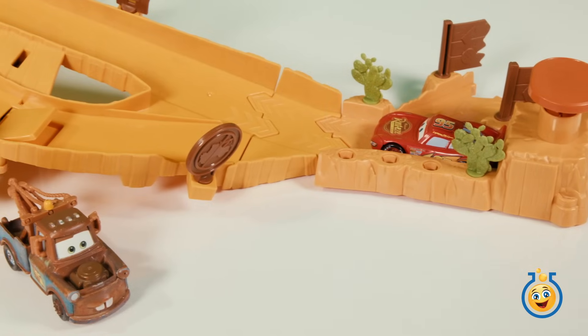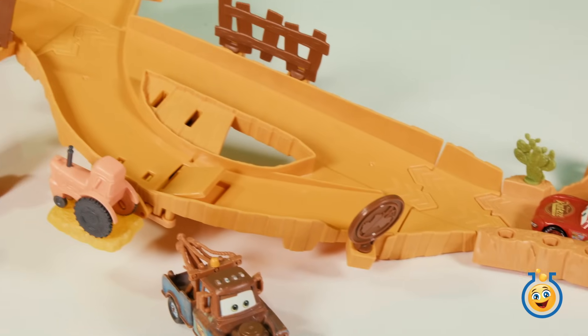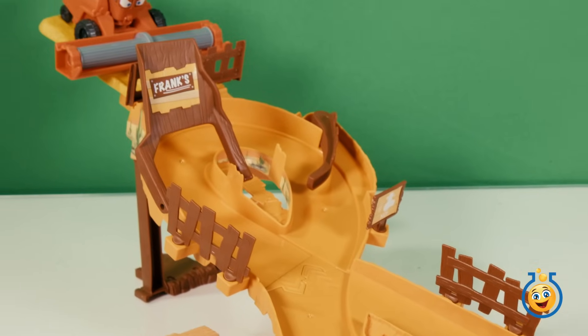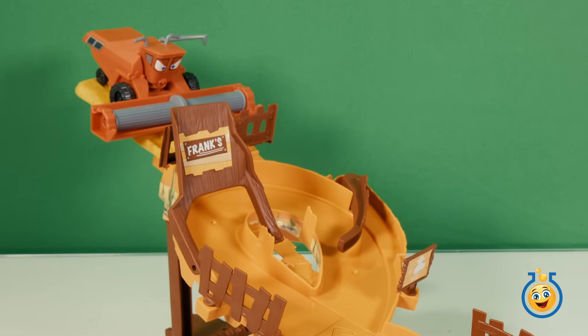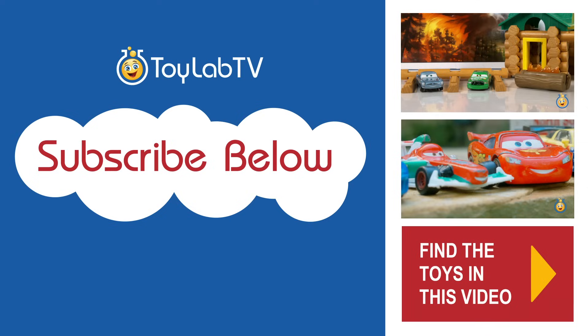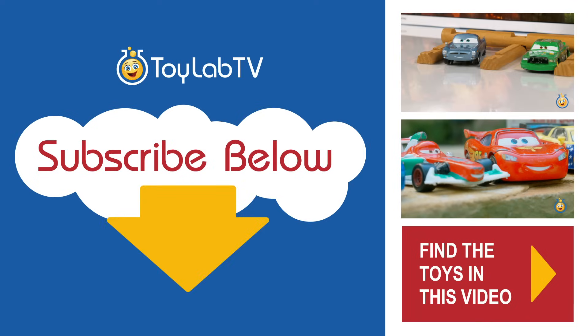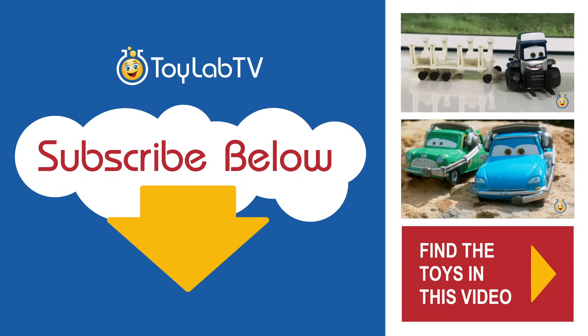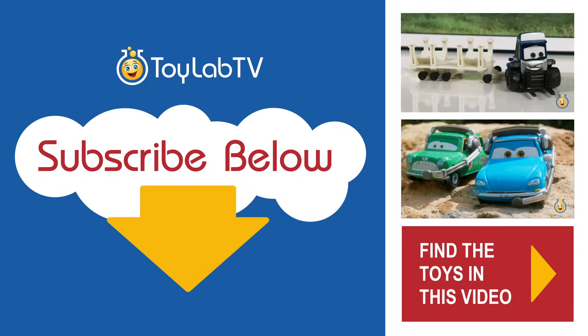We hope you enjoyed this video featuring the Escape from Frank track set from the Disney movie Cars. If you liked this video, please give it a thumbs up, like, and subscribe to Toy Lab TV. And be sure to check out all of our videos from Disney's movies Cars and Planes. You can find the toy featured in this video on our website, ToyLabTV.com.